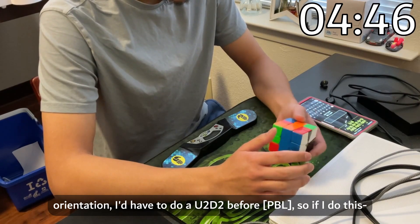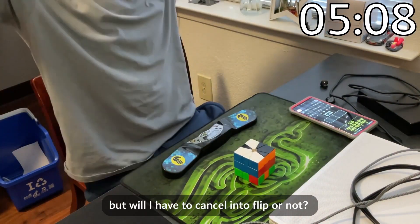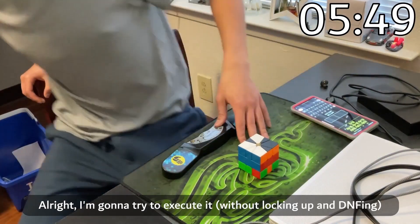Oh my god, I could cancel — I could cancel! But will I have to cancel in the flip or not? Because I screwed that up last time. Alright, I'm gonna try to execute it.